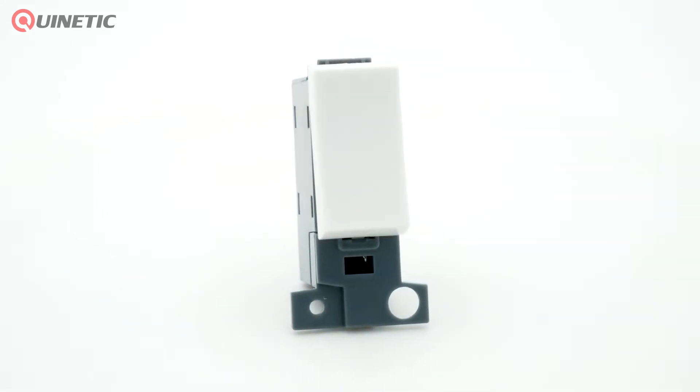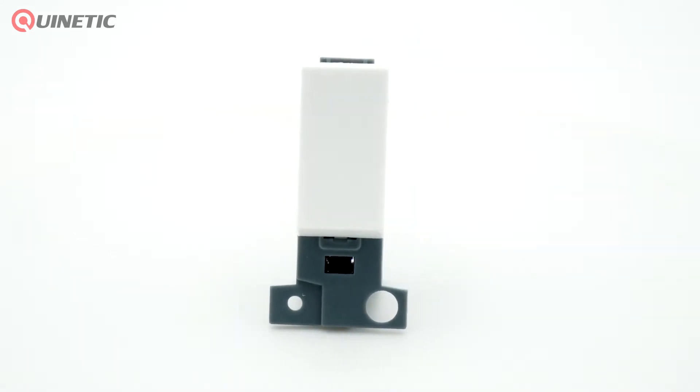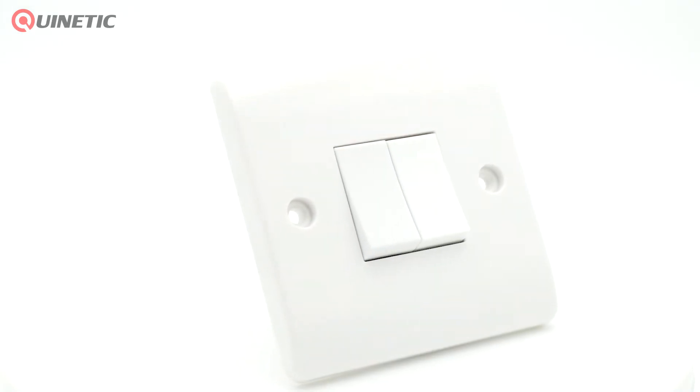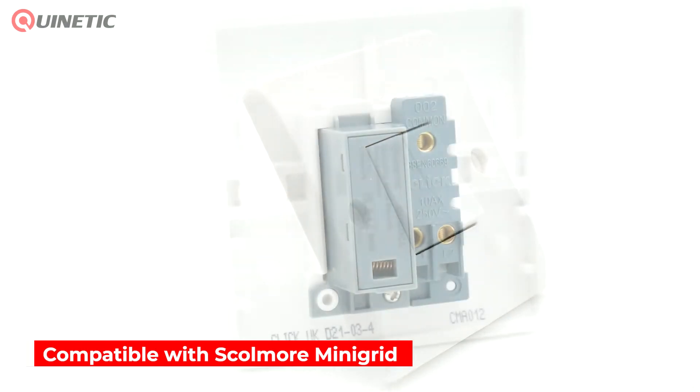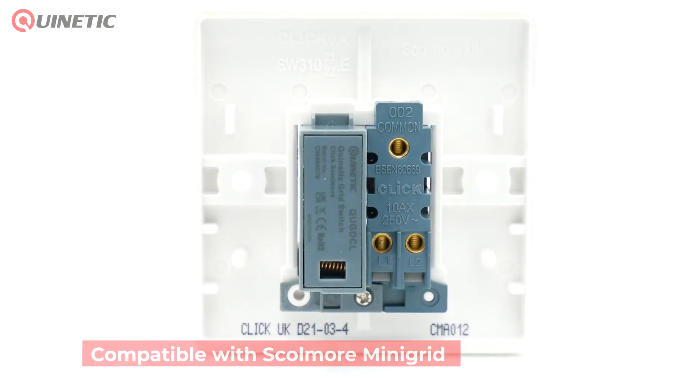In today's video we're going to be taking a look at the QUG DCL wireless grid switch, which is compatible with the Qlik Skolmore mini grid switch plate system. It can be used with standard or dimming kinetic receivers.